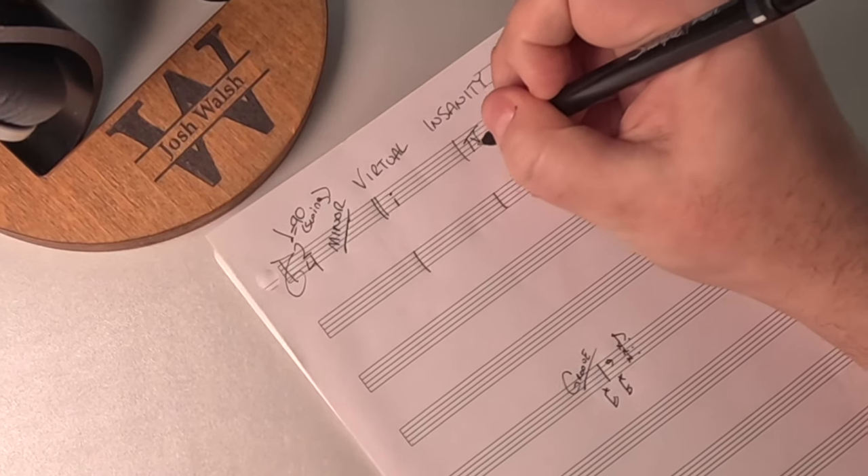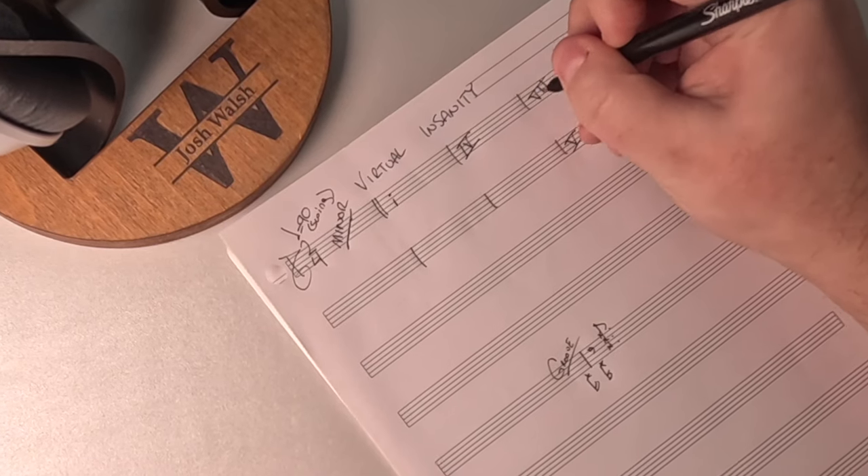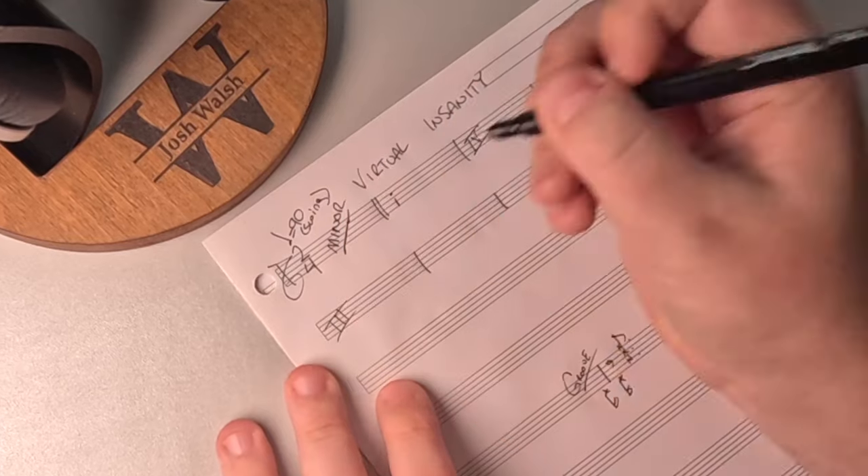I hear the same kind of movement in the next bar too, but we're not starting on the one chord — we're starting down on the seven. So I think we have a progression that goes one to four, and then seven to three. Listening again, I'm hearing: one, four, seven, five.